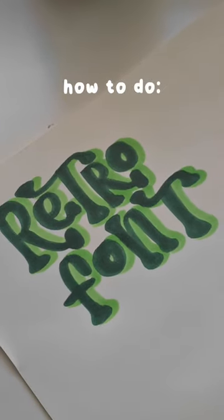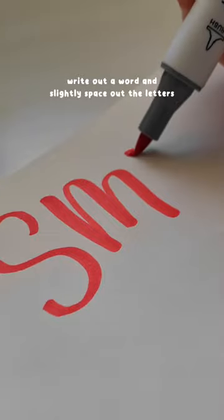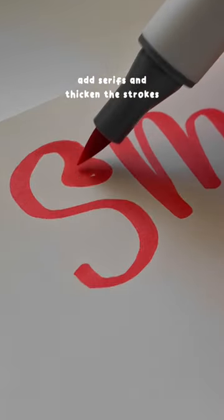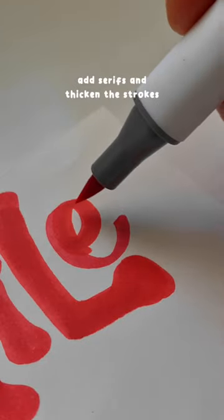This retro-inspired font is actually easier than you think, and here's how to do it. You just start out by writing a word and spacing out the letters, then go ahead and add serifs. If you don't know what those are, just look them up. You also just need to go ahead and thicken the strokes.